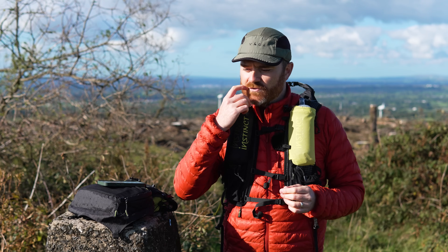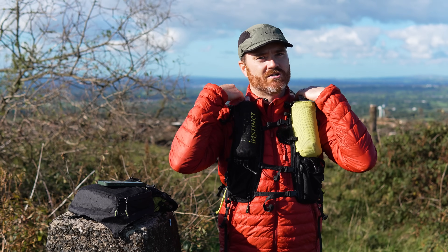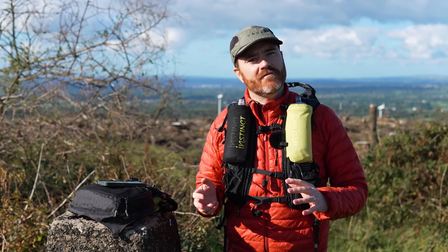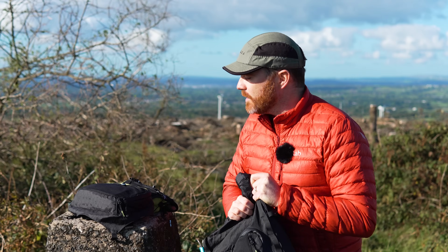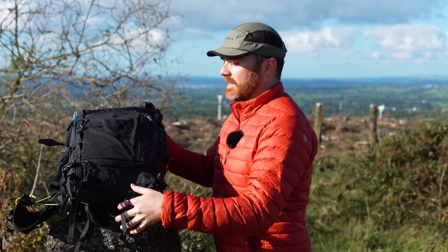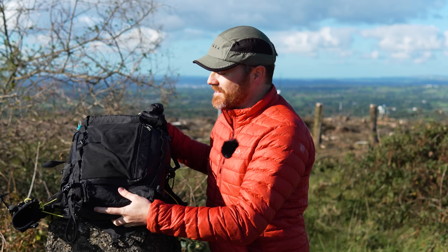Other lightweight packs I've tried tend to have quite light, thin straps that put all the pressure directly onto your shoulders, and the waist strap often doesn't offset it that much either. I much prefer not having a waist strap — I prefer having my arms free, being able to run if I want to, being able to climb if I want to. This pack makes me feel like I have a lot more freedom. And probably my favourite feature is that massive easy-access compartment on the front, which has made me resent every other backpack where I have to go digging around for all my stuff.